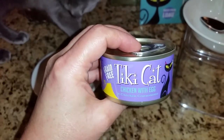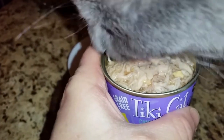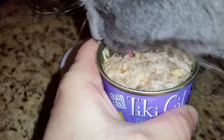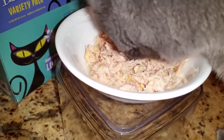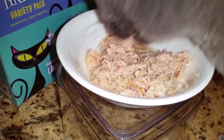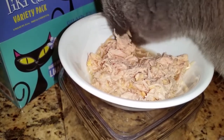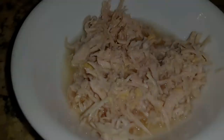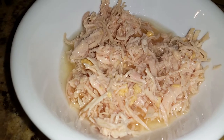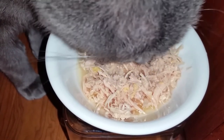The next flavor Jericho and Thunder are eating is the chicken with egg. This is what it looks like as soon as you open the can. Jericho of course is digging right in — I'm going to go ahead and get it in the bowl for her. Here we see Jericho eating it from the bowl. I'd say this one is a hit also. And this is Thunder's bowl — you can see the bits of egg that are in with the chicken. Thunder is eating it up and he likes it too.